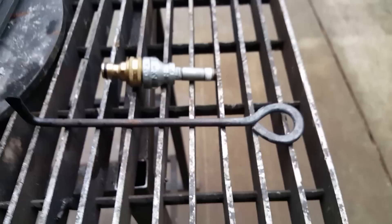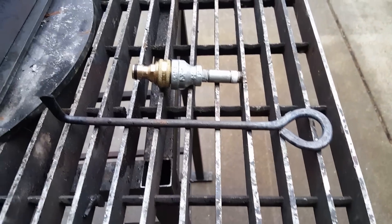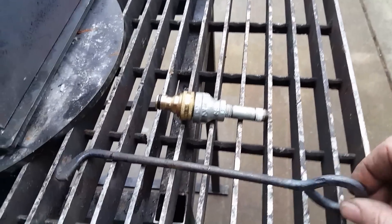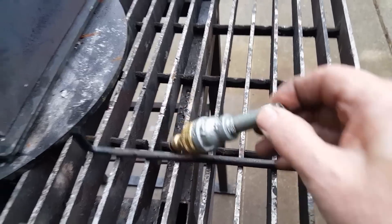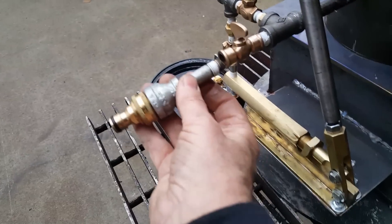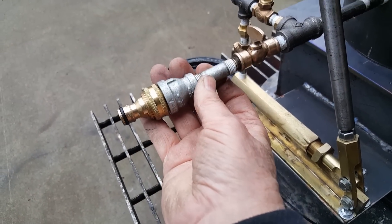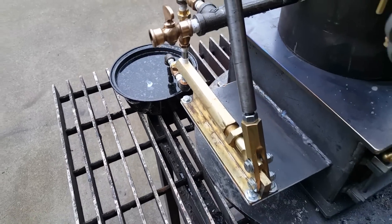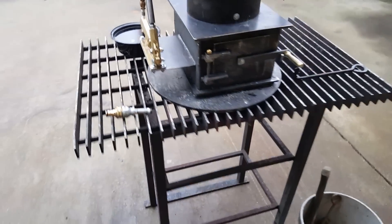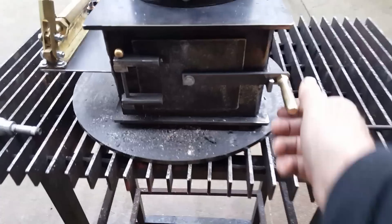I hand-forged a little tool for the firebox — this right here screws on right here. You just plug your garden hose into there and fill it up with water. Real nice firebox.